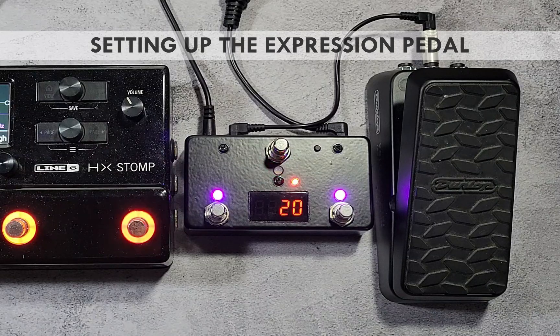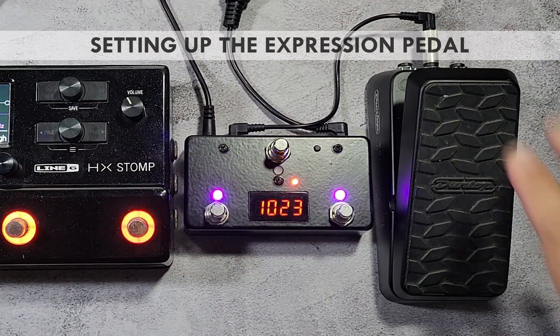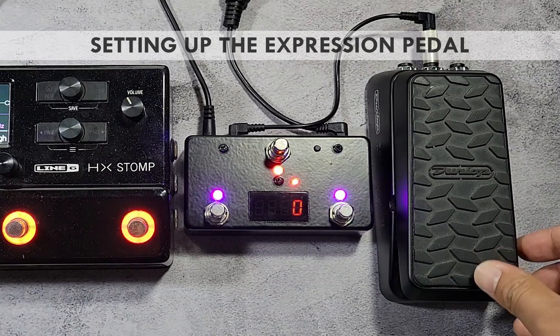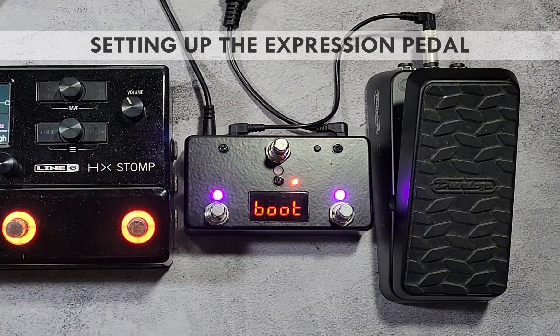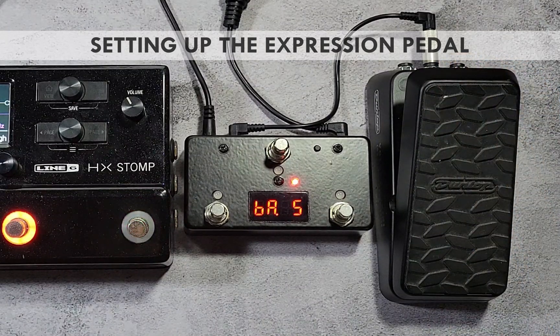Next, calibrate the expression pedal by setting the toe-down and heel-down values. Press the red switch once to set the toe-down parameter (cal 1) — move the expression pedal to its toe-down position until the display blinks indicating a stable value. Press the red switch once more to set the heel-down parameter (cal 2), then move the pedal to the heel-down position. Save the settings by pressing and holding switch 1 until save is shown. After saving, move the expression pedal to test — the display should briefly show the value when moving.